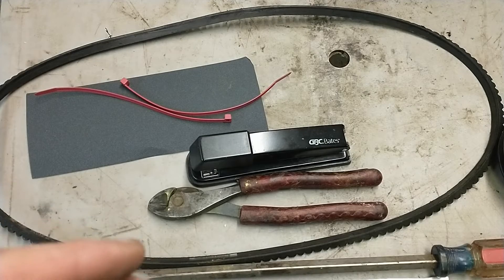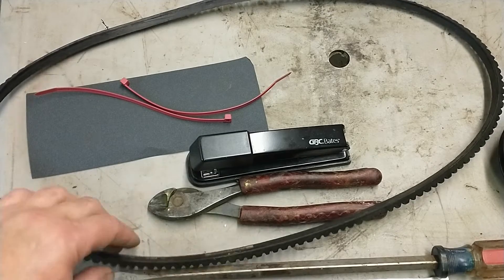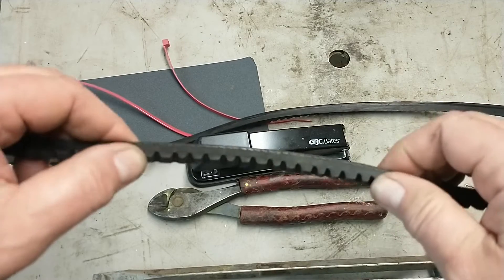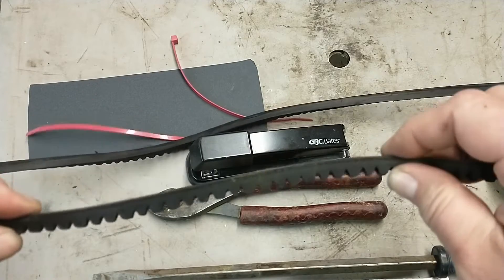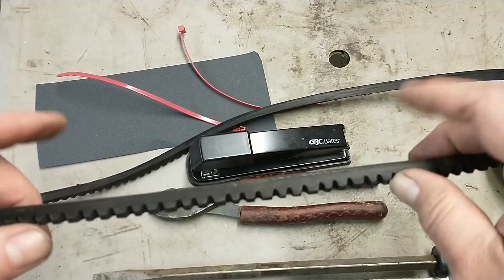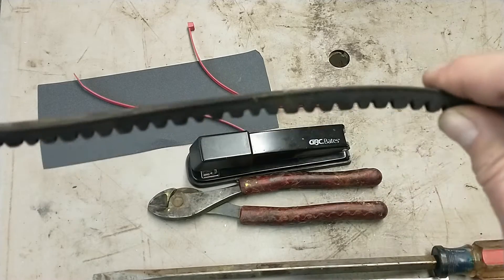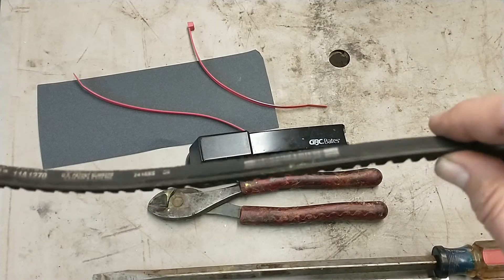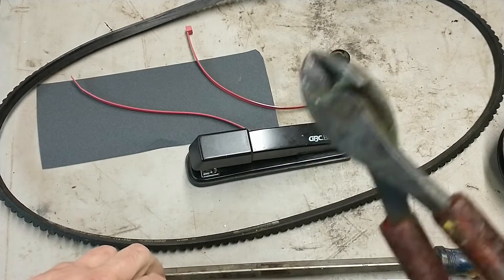I got to thinking — I've got the right profile here, this fits right down in there. Let's take a piece of that belt; it's already rubber, it's kind of like a sanding block. Let's stick that to something and wrap some sandpaper around it, and we've got ourselves a little tool we can wiggle back and forth in there with the sandpaper on it and clean it up. I looked around to see if something like that had been done before on the web and couldn't find it. Nothing new under the sun, but we're going to try to make one.